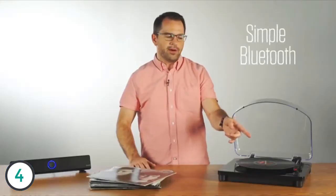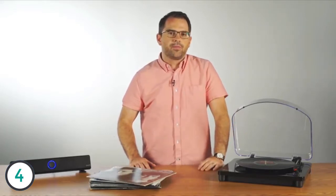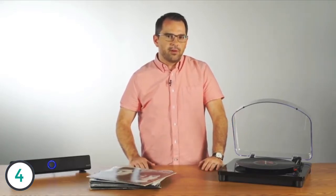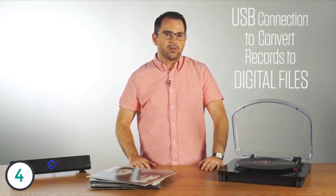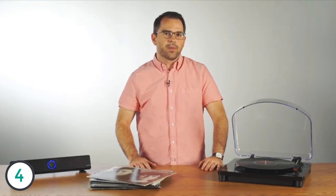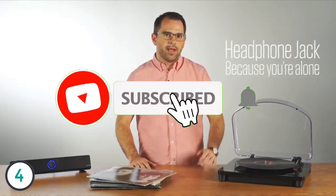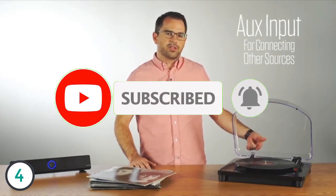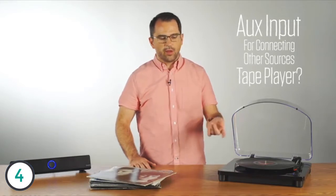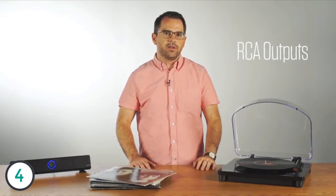It has a simple Bluetooth pairing process — simply hit the button and it automatically connects to the speaker. It's a fully featured turntable. It has USB connection so you can convert your records to digital files on a connected Mac or PC. It also has a headphone jack for listening privately, and an aux input for connecting other sources such as a tape player and sending those over Bluetooth to the speaker.